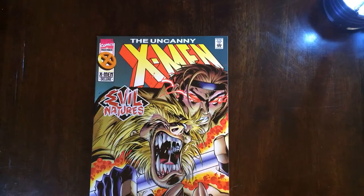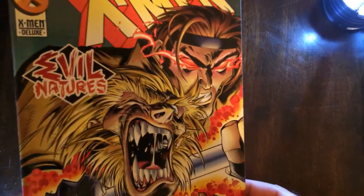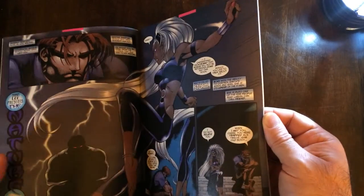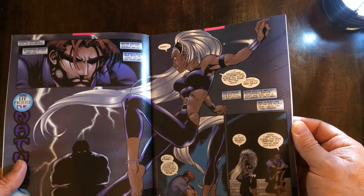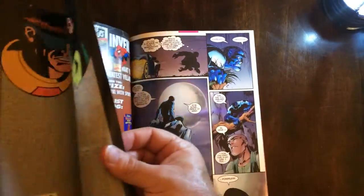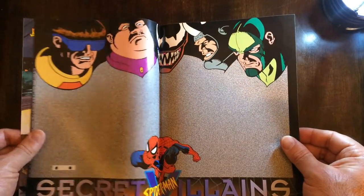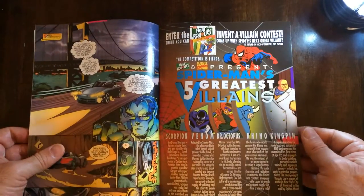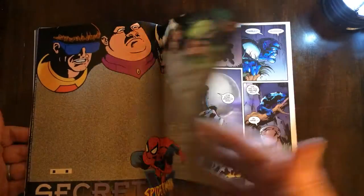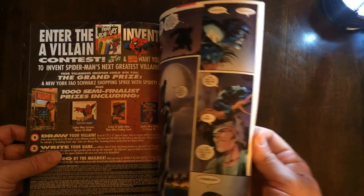And then X-Men with Gambit and Sabretooth. I'm going to get some nostalgia from this ad — Spider-Man fruit roll-ups.